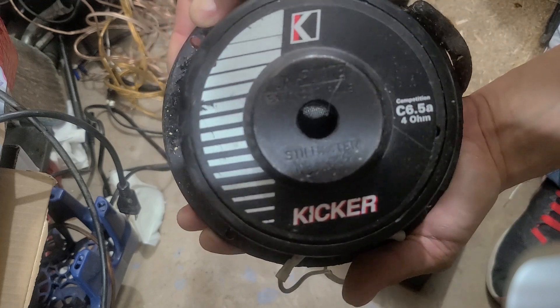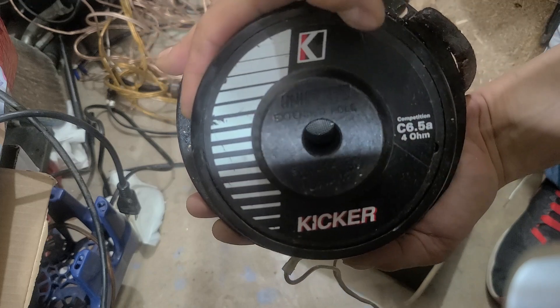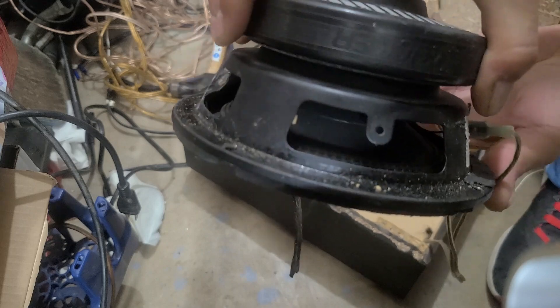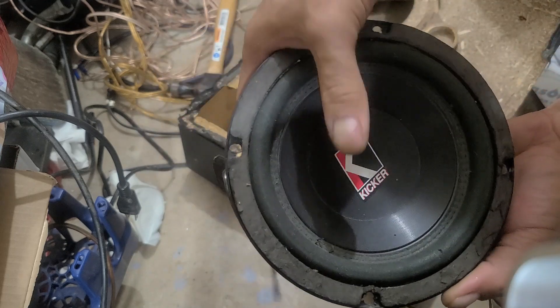Showing the power during these tests — we need the context, because there are amps I've used that have less power shown here than this one, and it actually sounded as loud or louder to me. In this case, we've got about 125 watts at 1.9 ohms. That's good power for this budget amp.